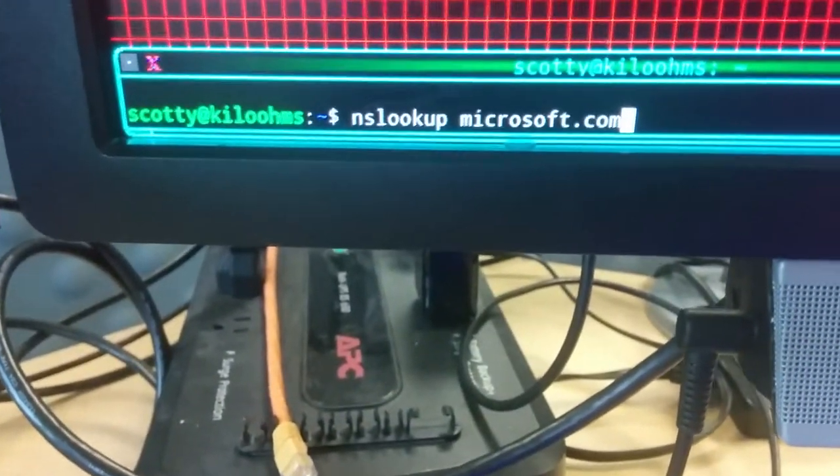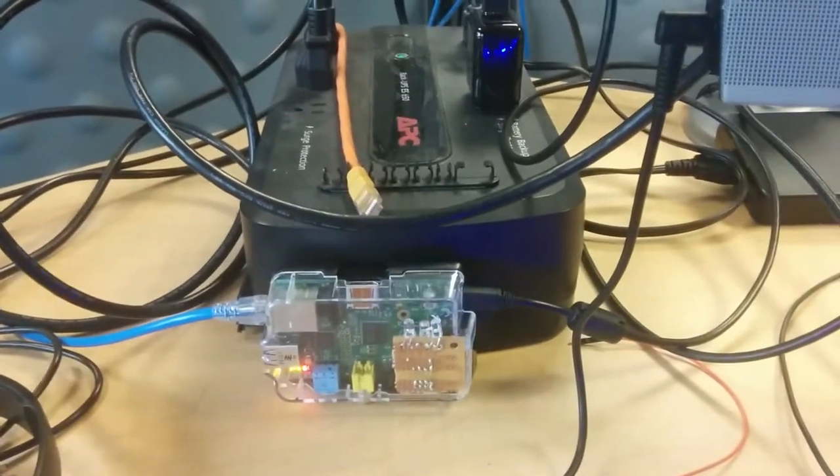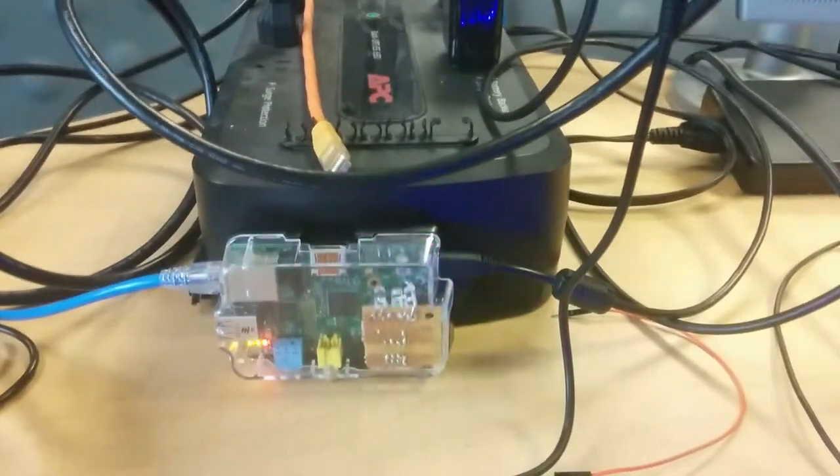Here I am looking up a website I haven't been to in a long time — yellow for a forward lookup. And now let's do it again: green for a cache lookup.